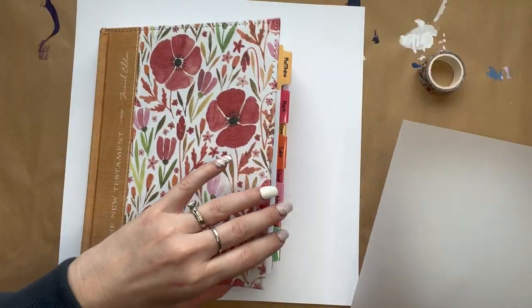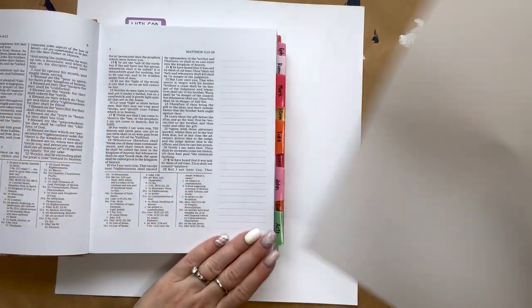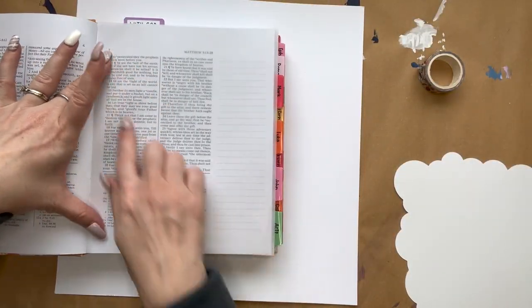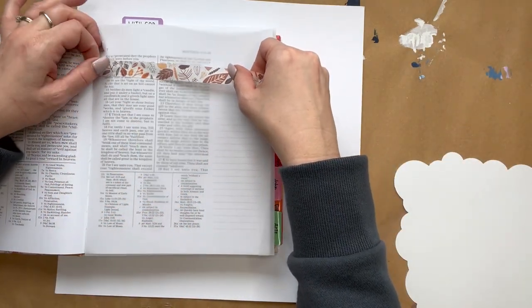The first thing we're going to do is take the piece of vellum in our kit and cut it to the size of our Bible pages so that it's a perfect fit. It may already work with what came in your kit, and if not, then you just need to trim it to make it the right size.